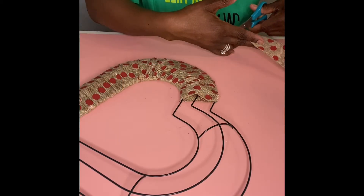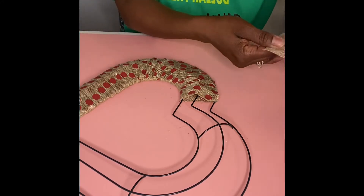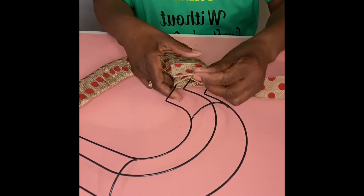I just cut the beginning part off — it was just a little raggy there. Then like I said, we're just going to take it, add some glue to it, and just continue on where we left off.